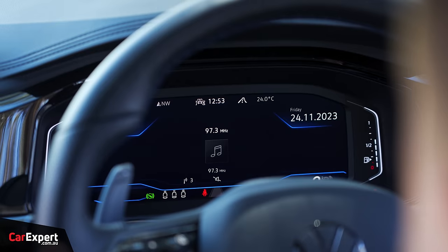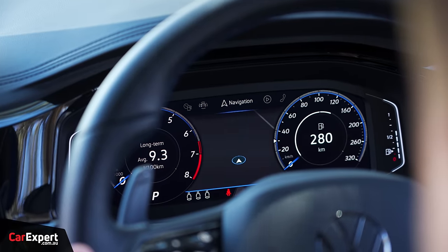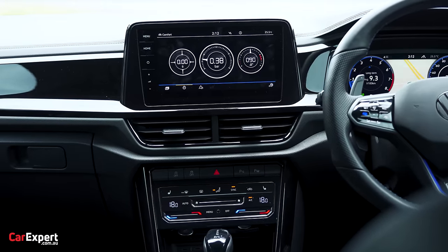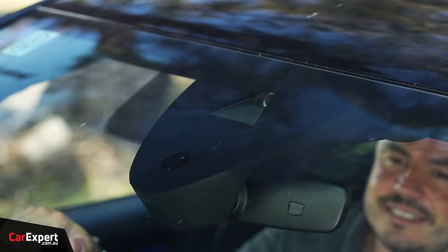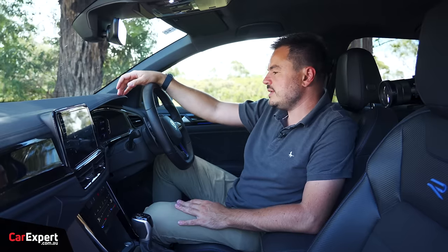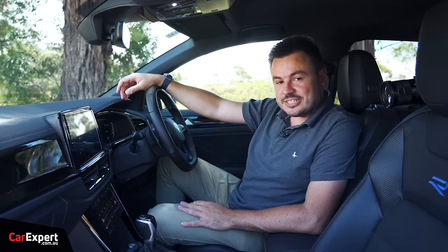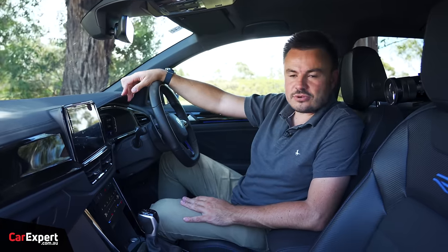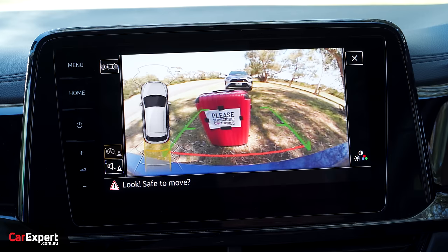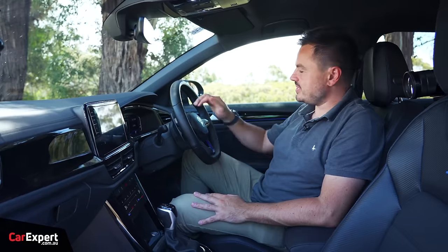Ahead of the driver you have a smaller display for trip computer, driving functions, and all that — it's customisable with a number of different views. Moving on to safety: you've got autonomous emergency braking with pedestrian and cyclist detection, an auto-dimming rear vision mirror, blind spot monitor built into the wing mirror, both front and rear parking sensors, radar cruise control, and a lane-keeping assistant. You also have rear cross traffic alert and a reverse view camera — the quality is okay, a bit grainy, and it also misses out on a 360 camera.